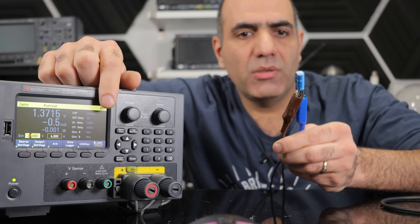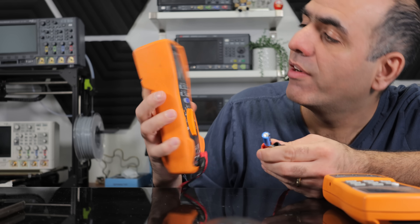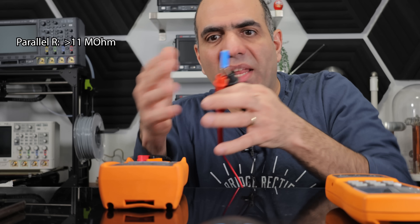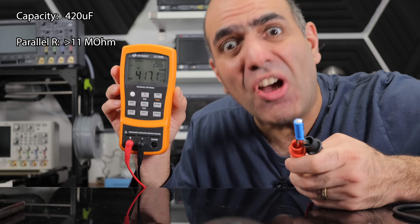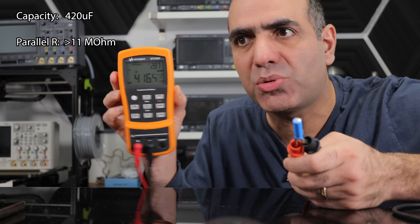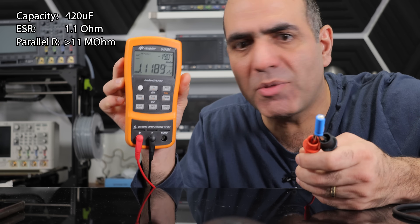I'm pretty sure this is a half-blown capacitor now. Measuring the parallel resistance — it's well over 11 mega ohms now! The good thing is that the plates are not shorted, so it should still be able to capacitate. The capacitance now is only around 420 microfarad, dropped way down from the original 2200 microfarad. And the ESR is now 1.1 ohms — over 10 times what it was before.